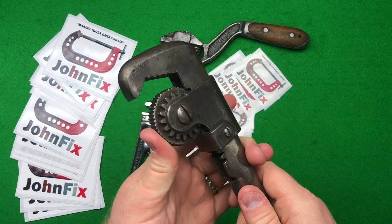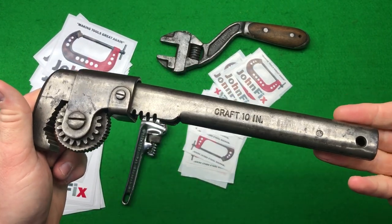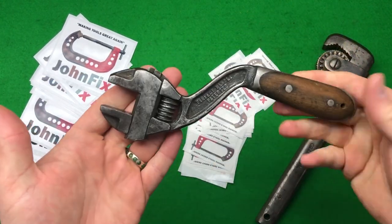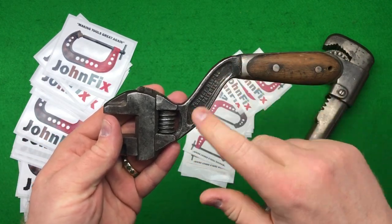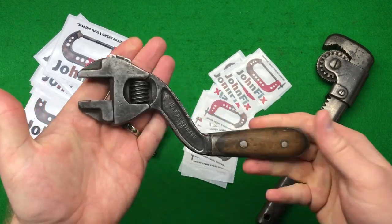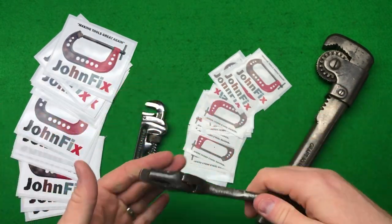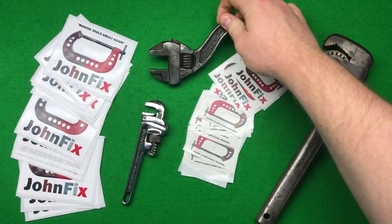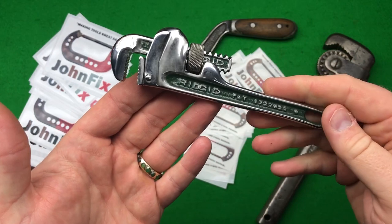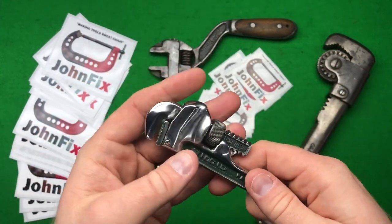For instance, I discovered that Craftsman made this cool wrench which I'd never seen before — John made a fantastic video explaining the history of it and the company, and I highly suggest you go watch that. I also discovered the S-shaped HD Smith adjustable on his channel. He went out, paid the money, bought the tool, and I had no idea it existed until I saw it on John's channel.